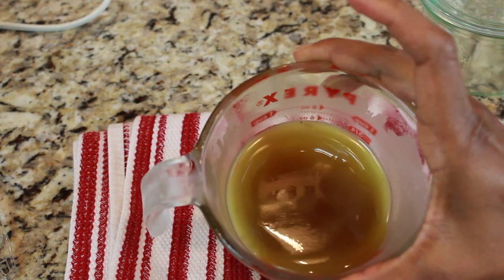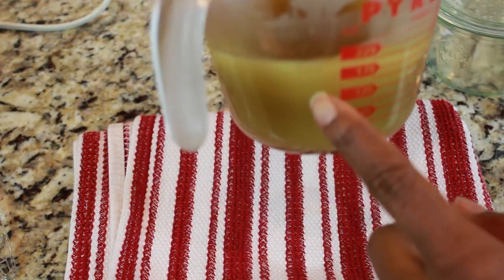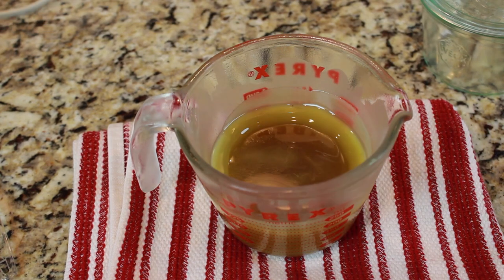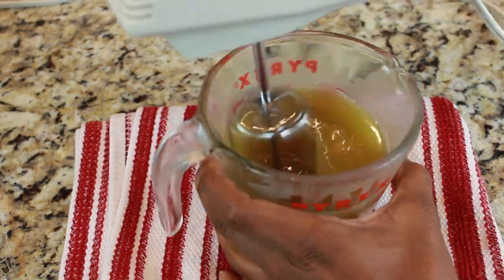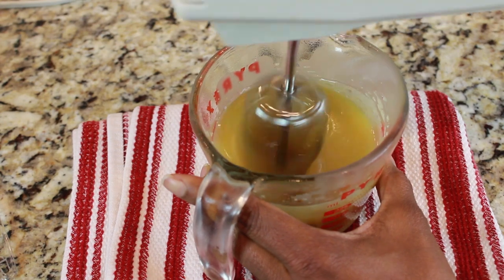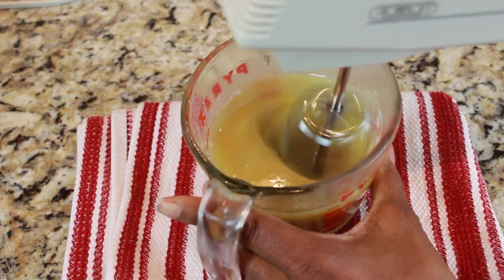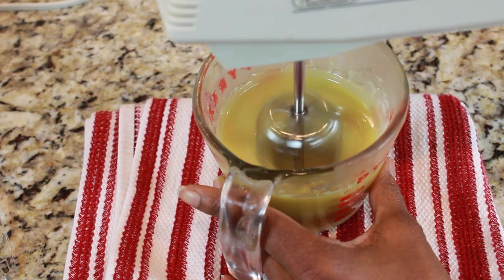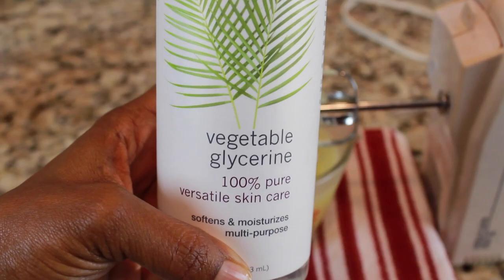Once your oil mixture has a nice thick cool rim on it, it's time to mix it. I'm going to take a hand mixer with one mixing blade, and I'm going to just simply mix it right in that heat safe container. You're going to want to keep mixing until you get a nice opaque color, such as this. Now it's time to add in the rest of our ingredients.